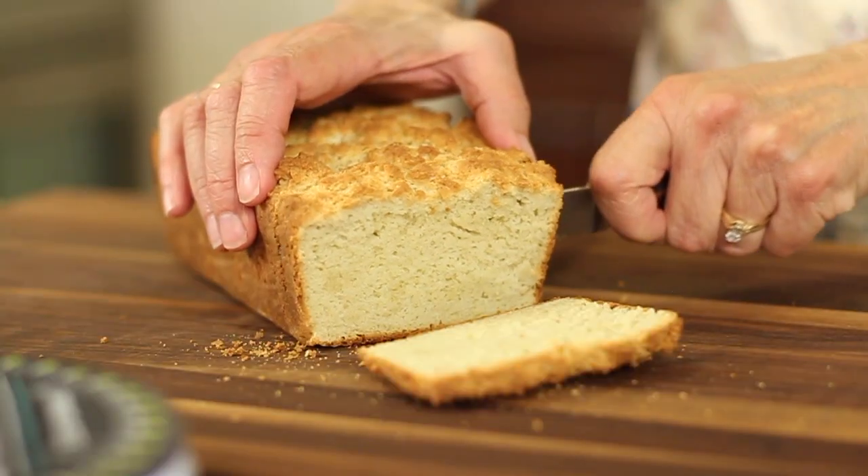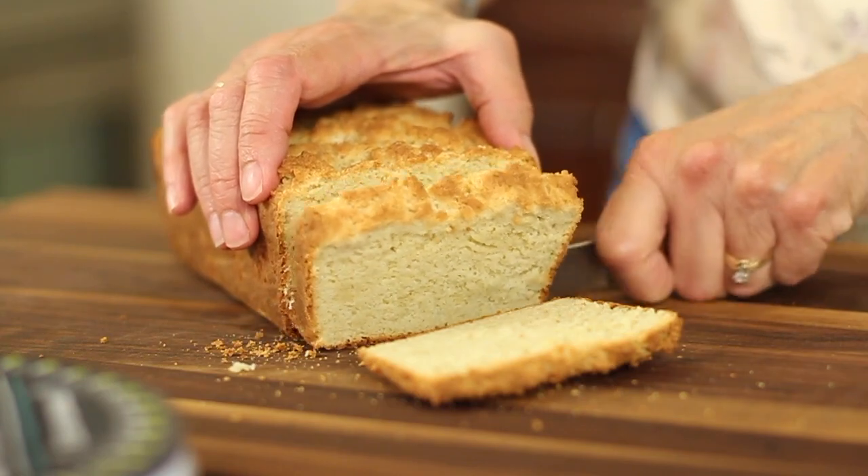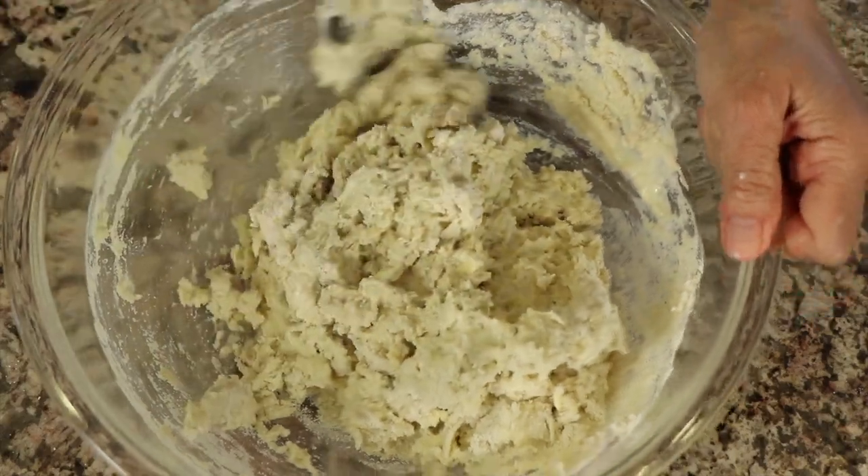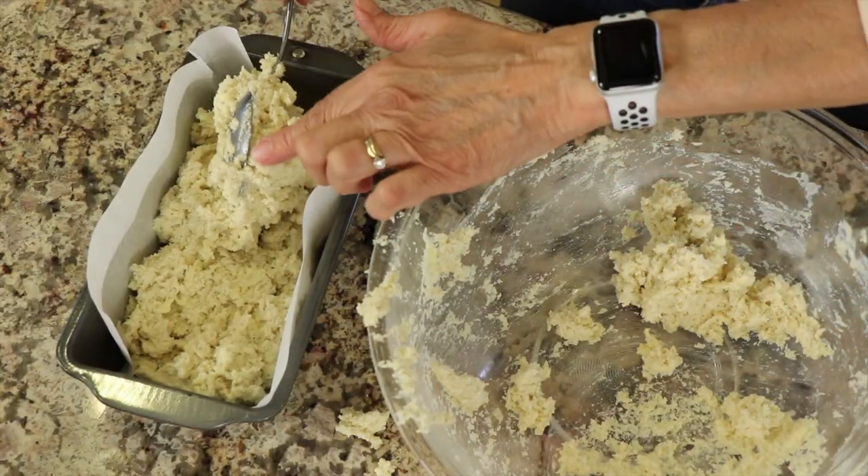The end result is delicious, it's moist, it's really satisfying. And the best part is there's no yeast in this recipe, so that means there's no letting it rise, spending time for that — it takes hours. There's no kneading. It's just mix, put it in the pan, and pop it in the oven.